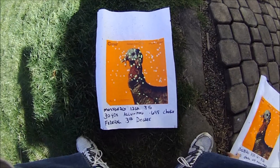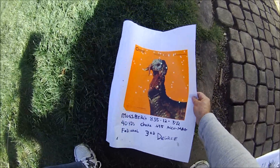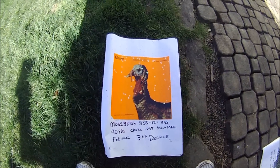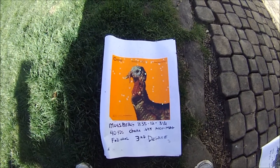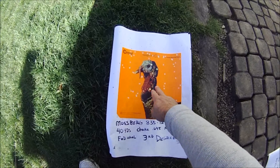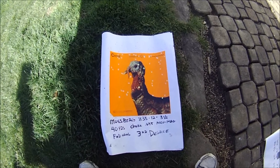And then here is 40 yards — I think that one there was only three hits.